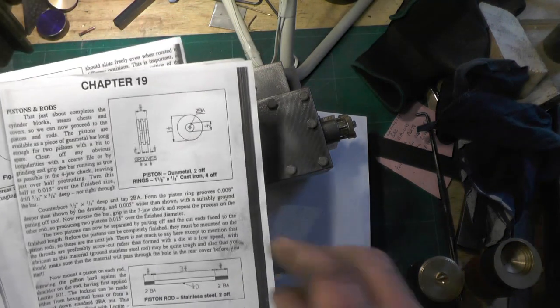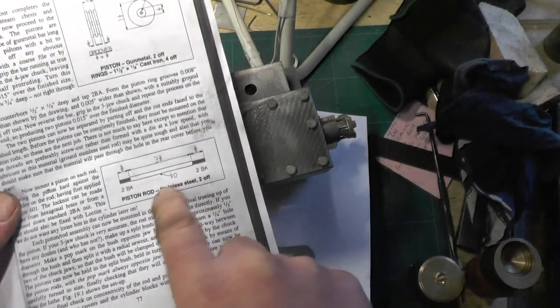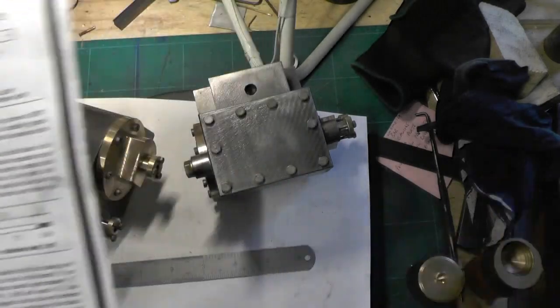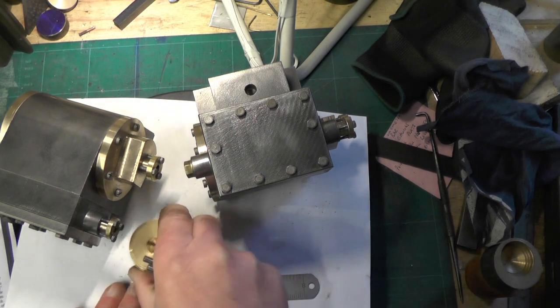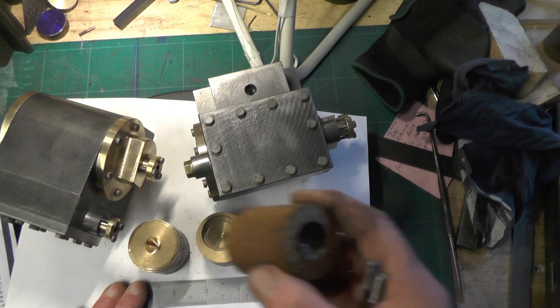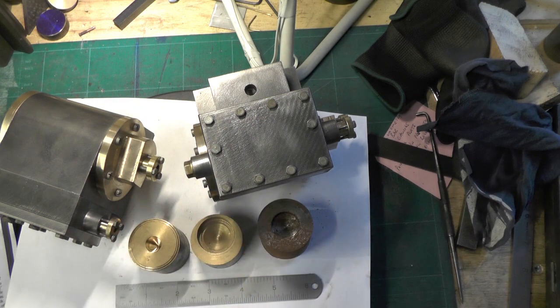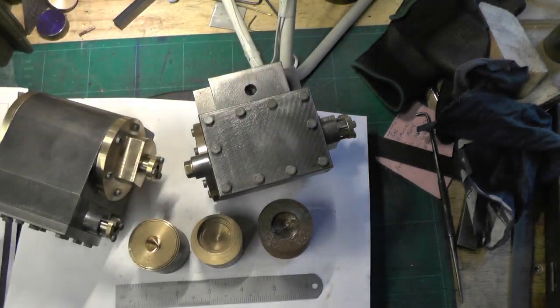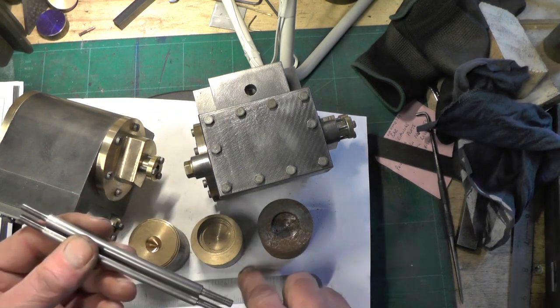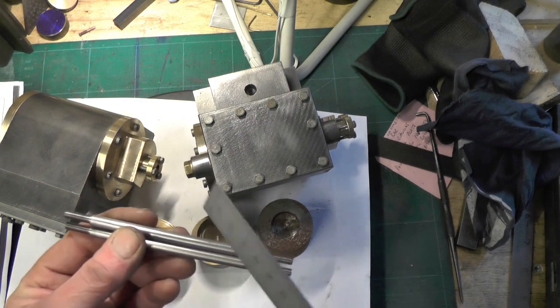The internal bits — to start with I'm going to do the pistons, the piston rings, and the piston rods. What you're going to need is a little bit of phosphor bronze, which I've found in my drawers for the pistons, a little bit of cast iron for the piston rings, and then stainless steel for the piston rods. I've actually started on the piston rods — it's quarter inch diameter stainless with a 2BA thread on each end, cut to the appropriate lengths.